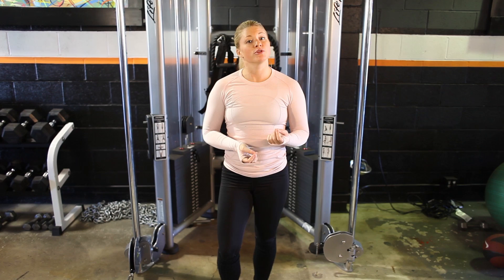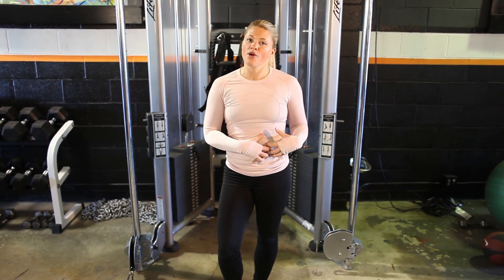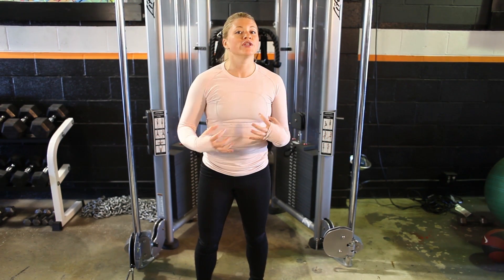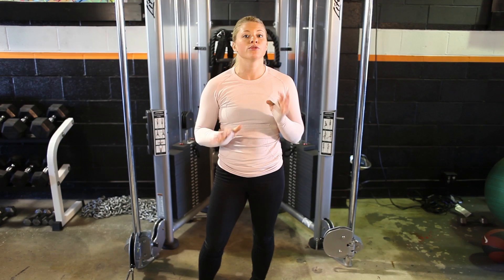The last exercise I'm going to show you is a really challenging one, but it's a goodie. It really targets the core area. We're going to be laying down on the floor in the Superman position and, using just the core muscles, you're going to flip over on your back.